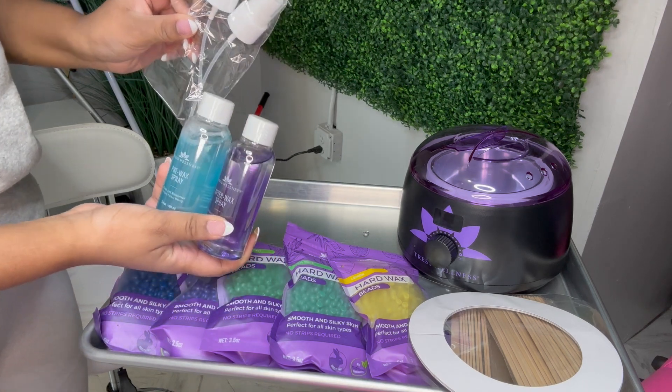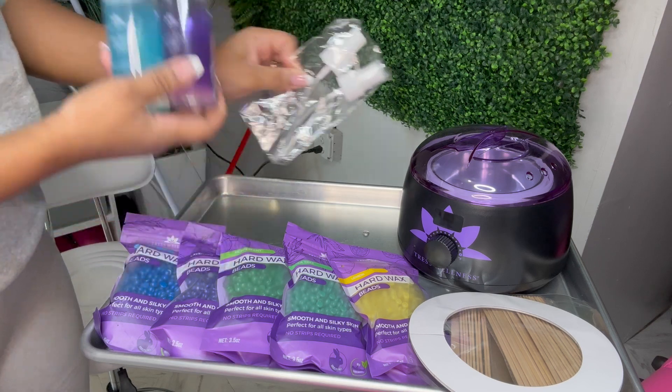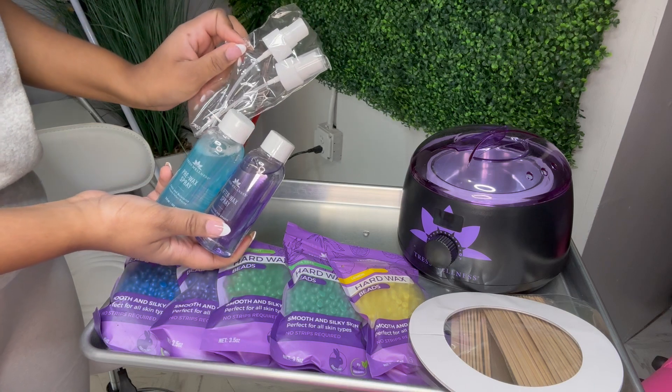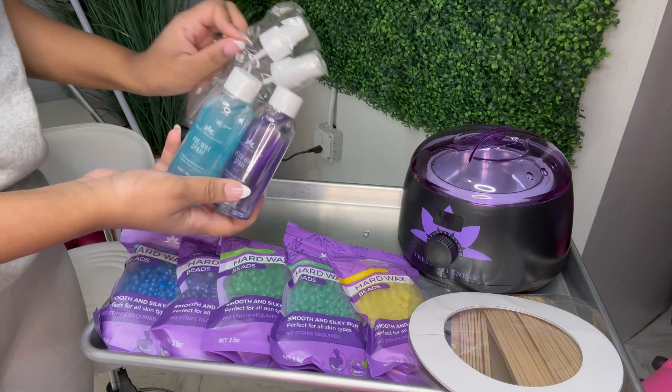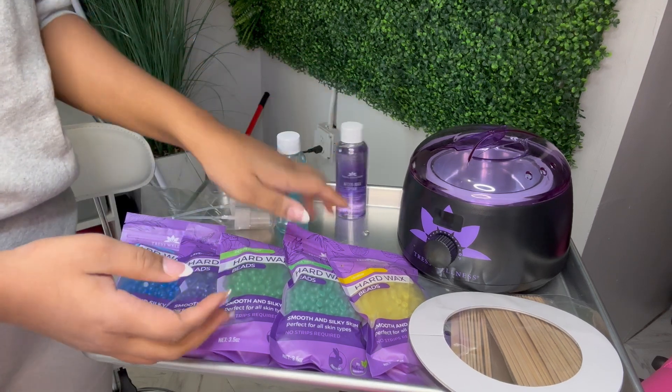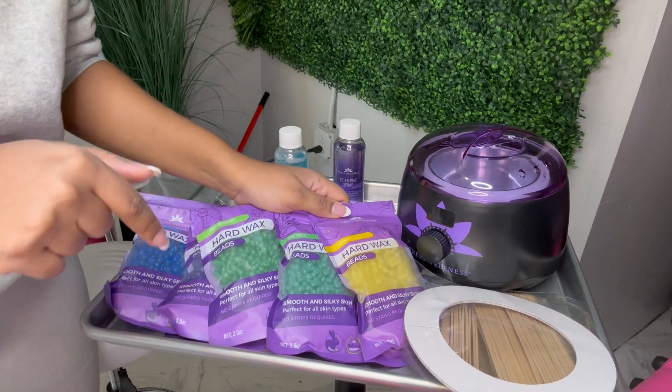The pre-wax and after-wax come with spray caps to go with them, because that's going to help you spray it on yourself better than the original caps. I'm glad they separate it because it keeps it from spilling out during transit while it's getting shipped to you.